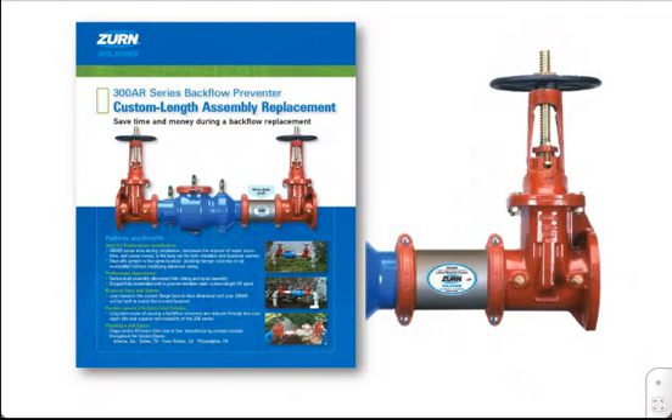The 300AR Series is custom ordered to perfectly match the existing backflow preventer footprint length. Wilkins accomplishes this through the use of a patented, custom-sized stainless steel spool installed between the backflow body and the shutoff valve. This innovative design saves both time and money during a backflow replacement while providing the owner with new backflow technology that results in a proven lowest cost of ownership.